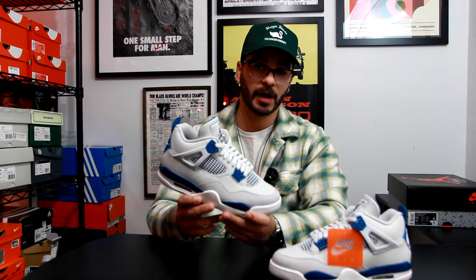This is not the first time I've owned a pair of military blue 4s — I actually had the last release, the 2012s — but those have been completely destroyed, I don't have them anymore.